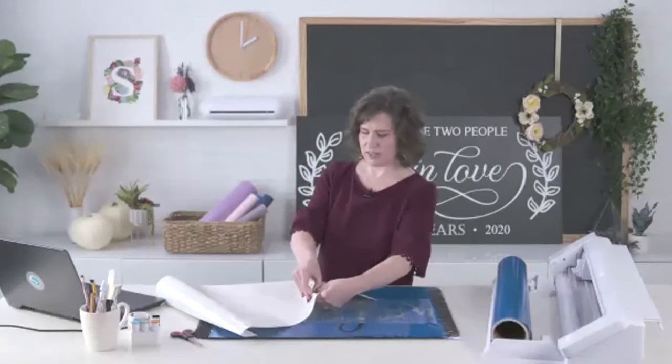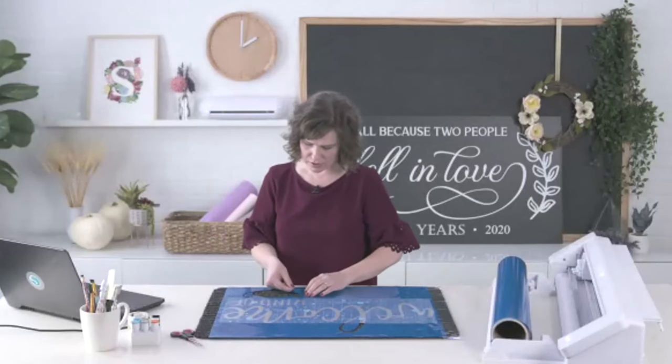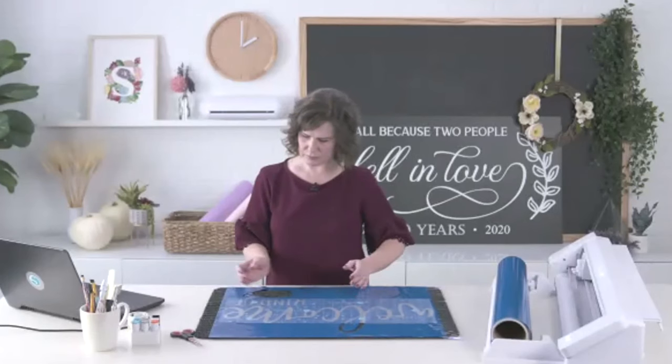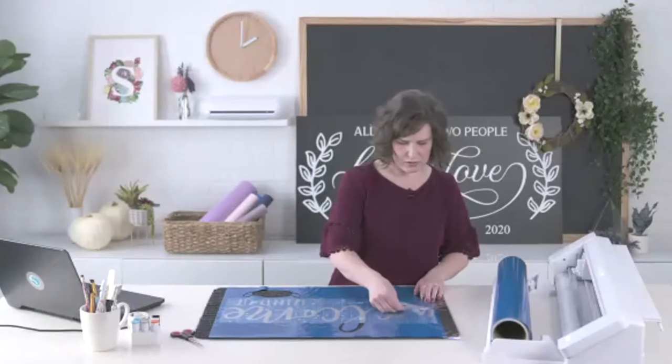I try not to throw away my backing until I'm sure my entire design is there. If a piece comes off when it shouldn't have, I can just place it back where it belongs. Then finished taking off the transfer tape.